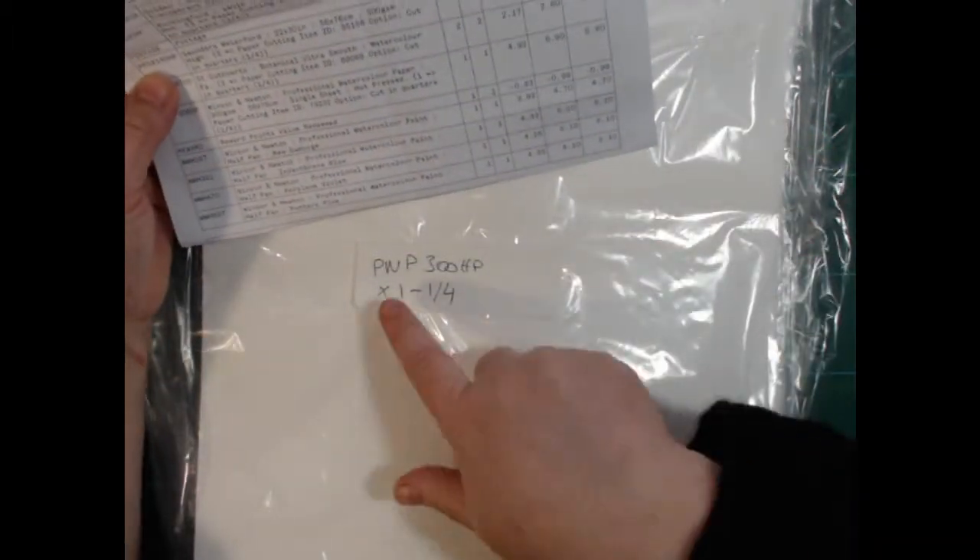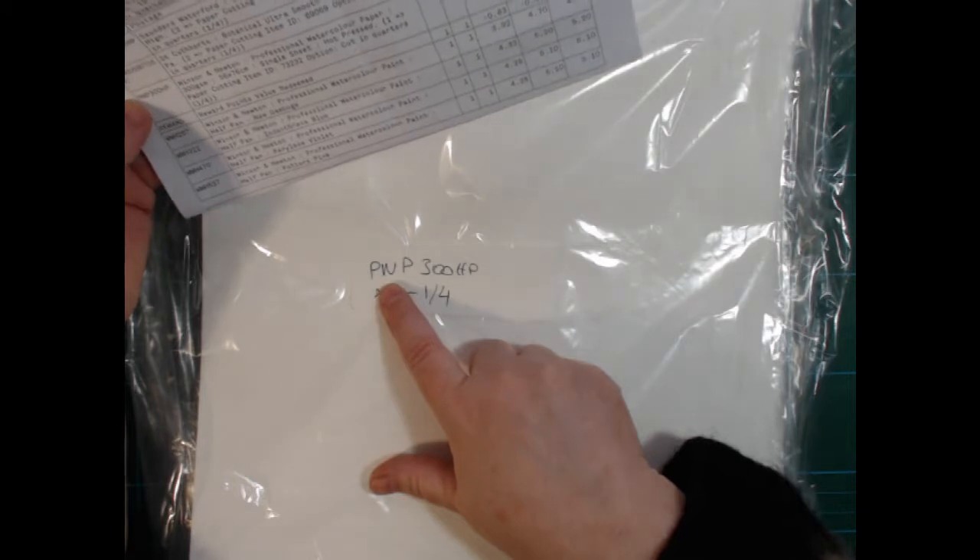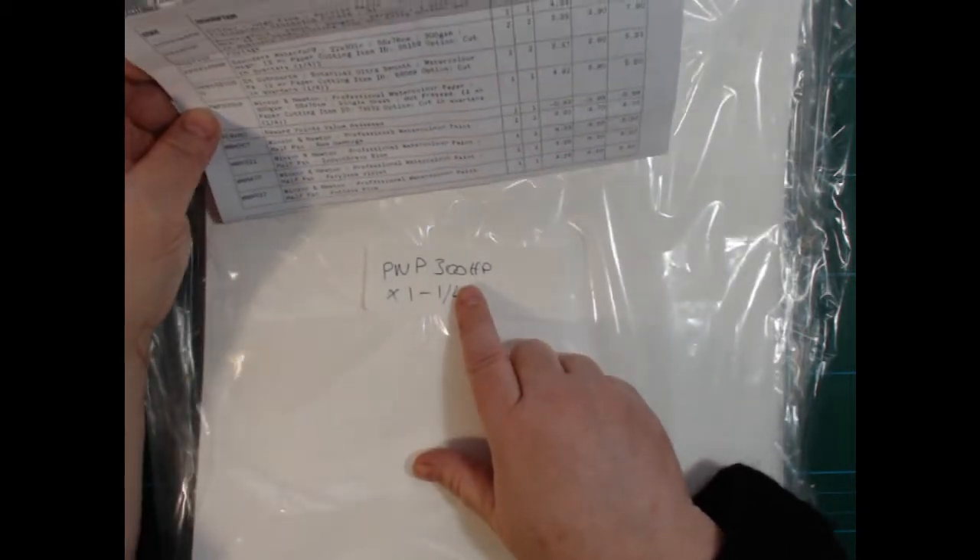I need scissors again because that is glued to the outside of the box. I'll show you — my name and address is on here, so I guess I can hold this down. PWP 300 hot press — that is Winsor and Newton. I'd better keep this paper in this bag.